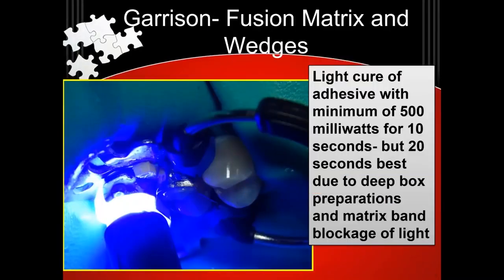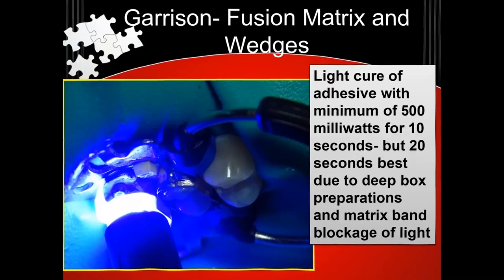And if you have really deep box preparations — like I just had on a patient which I finished an hour and a half ago using all Garrison again — you might want to use a dual cure primer. Tokuyama has a self-cure primer; Bisco has their all-bond primer. You want to make sure that adhesive cures too. And don't forget, nothing cures through metal. So you've got to make sure you're not blocking it like a Toffelmeyer does or any of those T-band matrices.